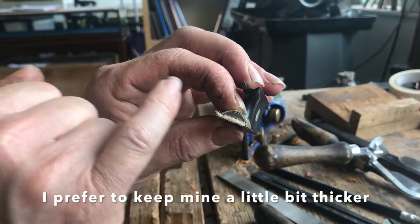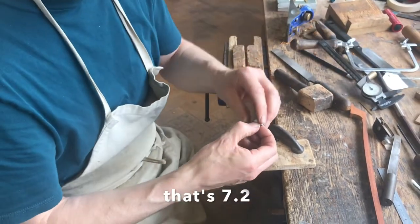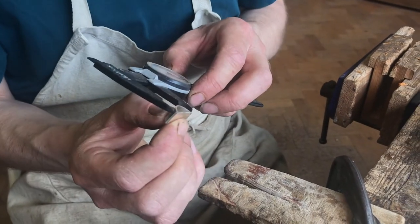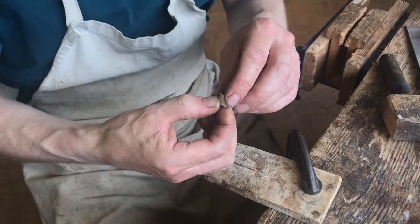I prefer to keep mine a little bit thicker than that just to give it strength. The height is about 6.8 and the curved part is 15.2 — so it's still too high and too wide.